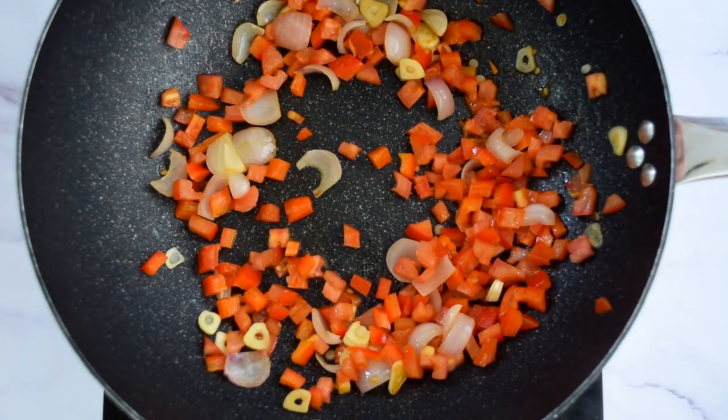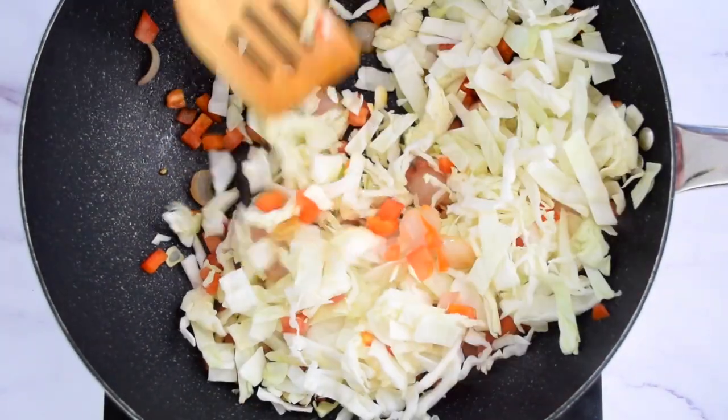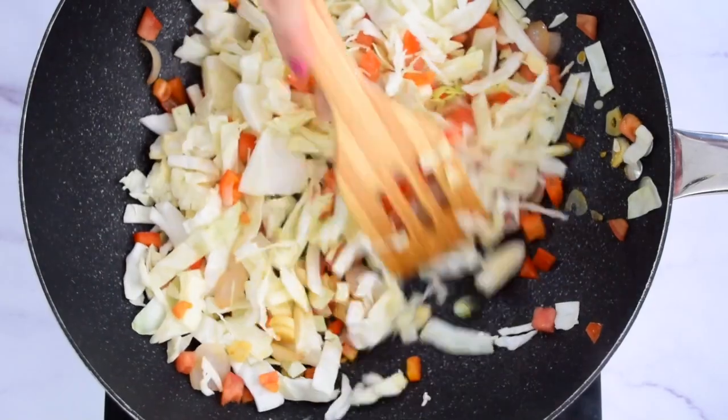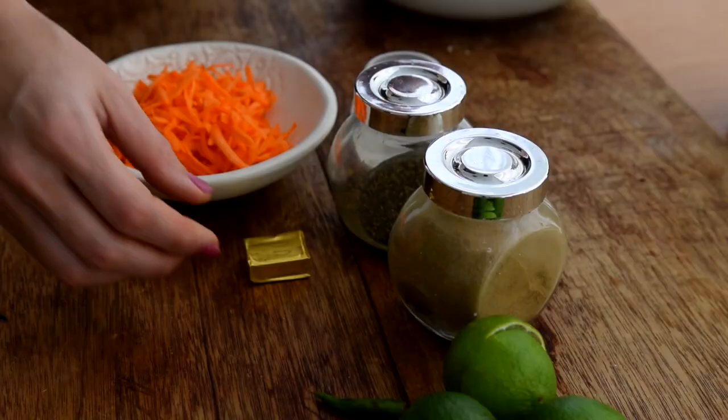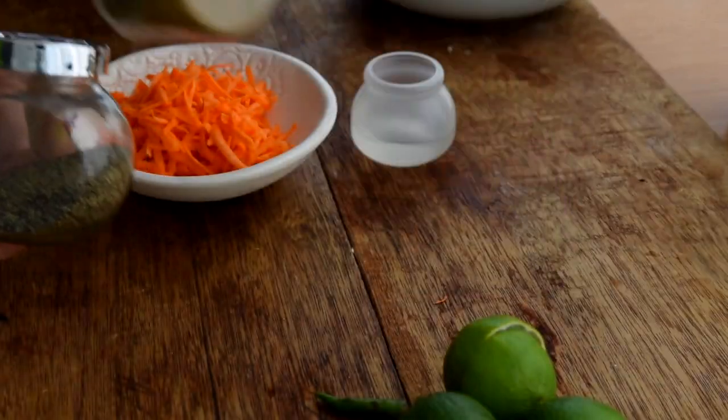At this stage, add your chopped cabbage — however you cut it — give it a quick mix, and then it's time to add some flavor: some stock cube, some black pepper, and some cumin powder.